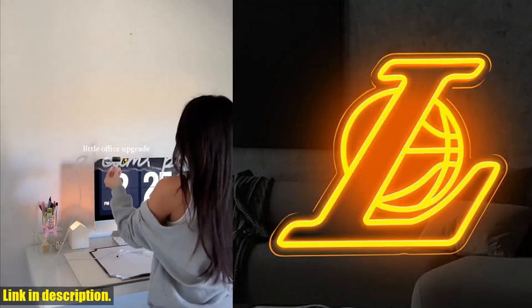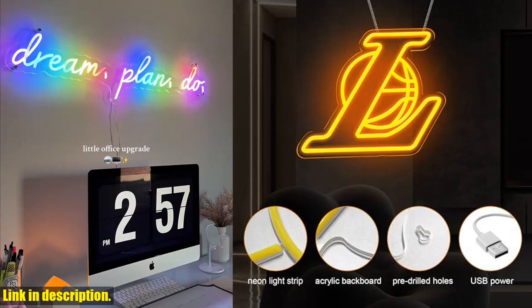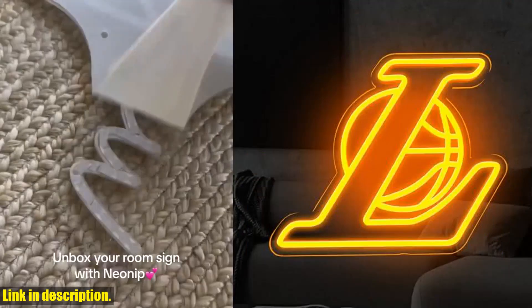Hey there, welcome back to the channel. Today we've got something really cool to show you: the Laker neon sign for wall decor. If you're a Los Angeles Lakers fan or just love a bit of neon aesthetic, this LED sign is perfect for you.